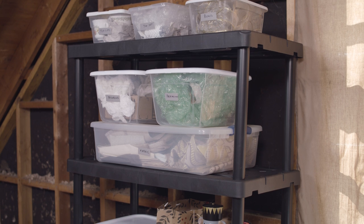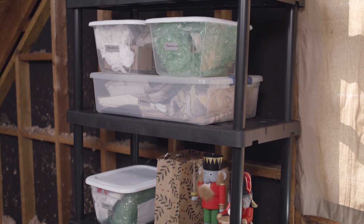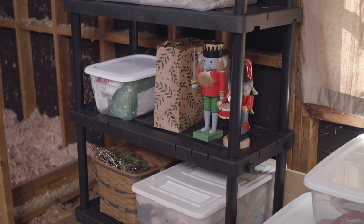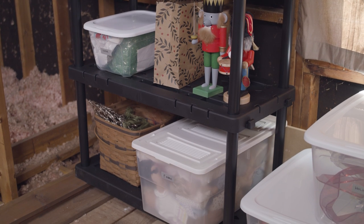If you have a flat wall, you can use shelving units to create a more organized area for your bins. Place heavier items on the bottom to keep the shelves stable, and put larger items in the back so you can clearly see everything at a glance.